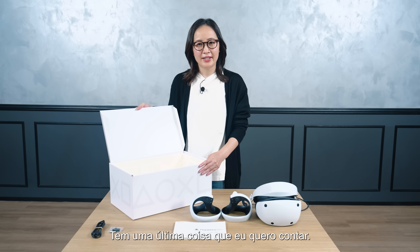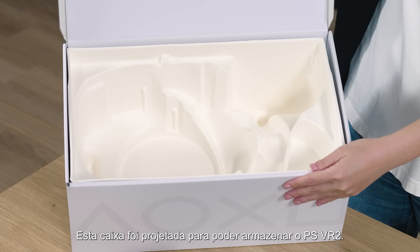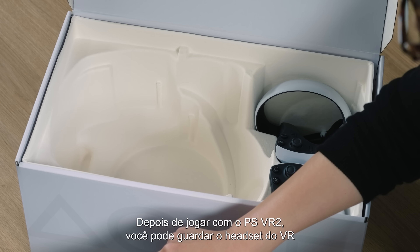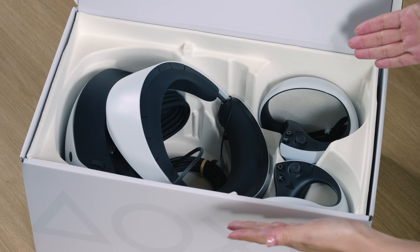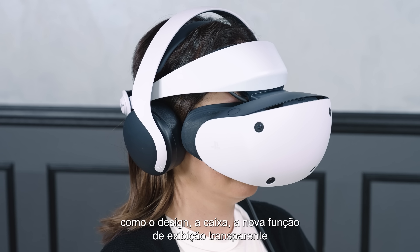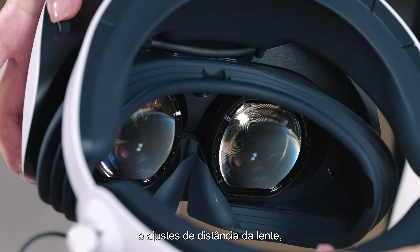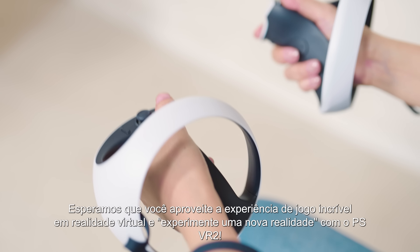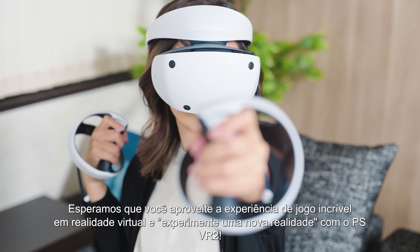There is one last thing I would like to share with you. This box is designed to store PSVR2. After playing, you can neatly tuck away the VR headset and controllers in this box and use it as a storage box. PSVR2 incorporates many innovations such as the product design, box, new see-through view function, and lens distance adjustment so that everyone can play comfortably. We hope you enjoy the amazing virtual reality gaming experience through PlayStation VR2.